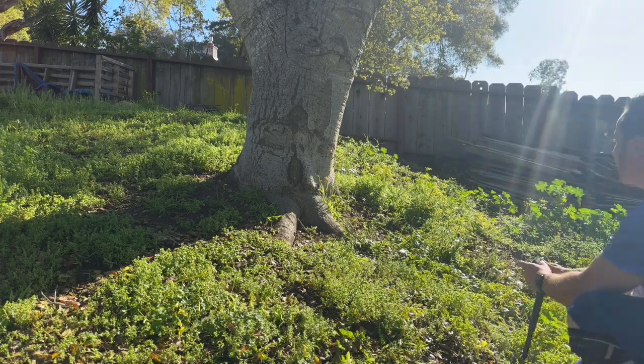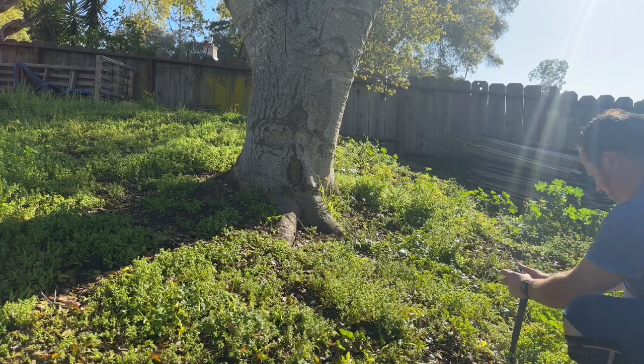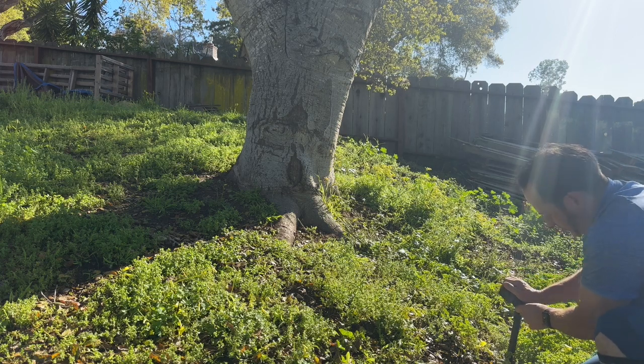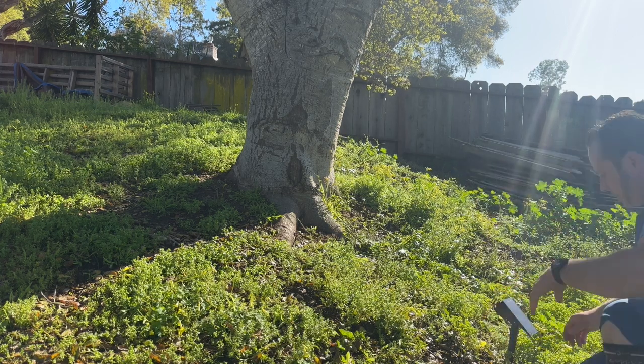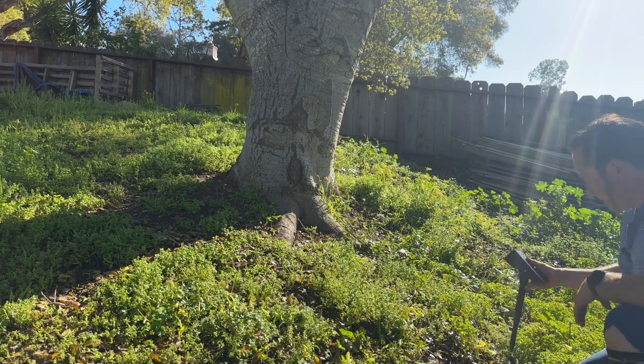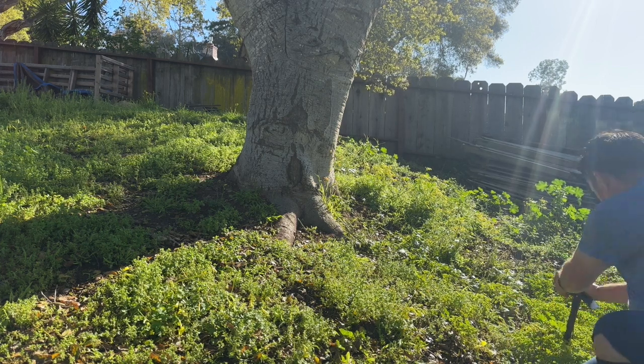Make sure that they're in a spot that's going to get good sunlight and there's not too many obstructions. This is south facing, so it should be fine. You might have to dig a hole, but right now the ground is very wet from all this rain we've been getting.